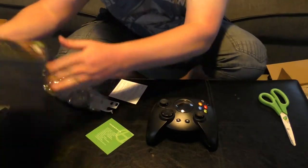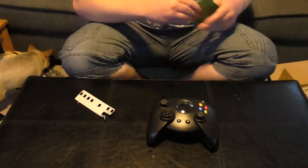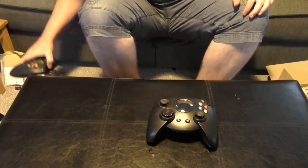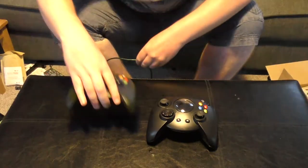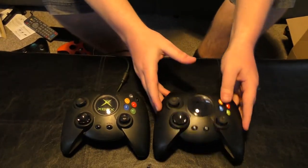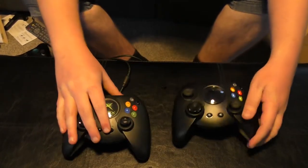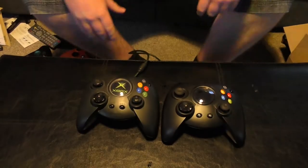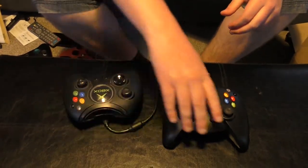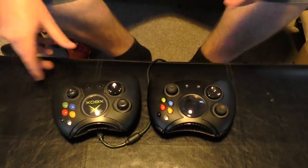But before we move on, let's move this box out of the way. Obviously what we do have is the original Duke side by side — this one is a little bit dirtier, we can't help it. I think actually the new version is actually a little bit smaller; it looks a bit smaller. It kept the same design, they added the LB and RB buttons, and the start and back are still in the same place — everything's still in the same place.